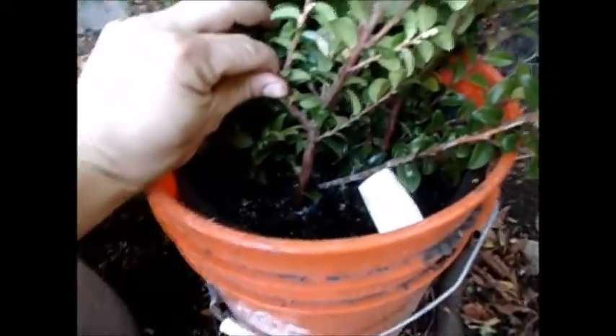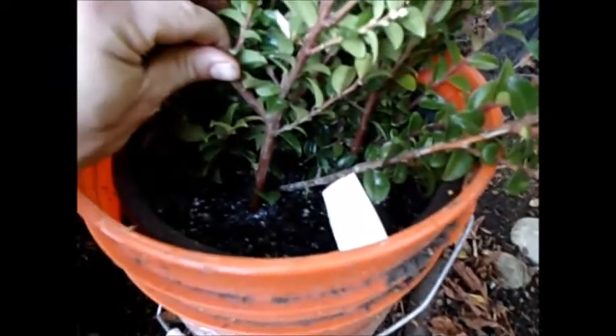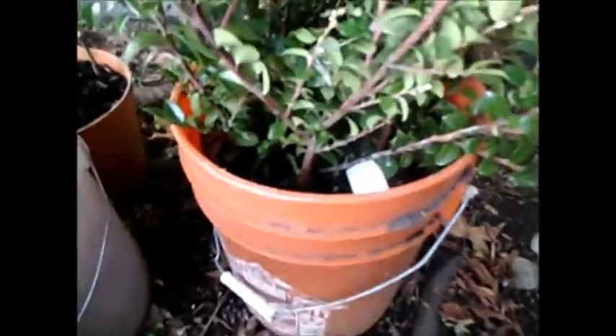I'm rooting these in water — we'll have some in the house in water as well to see how that does. This one has rooting hormone and water, and this is like a Dutch pot concept — soil mixed in with some sandy substrate, then a pot just dunked in a big bucket of water, just keeping the level so that it's swampy. We'll see how that works.